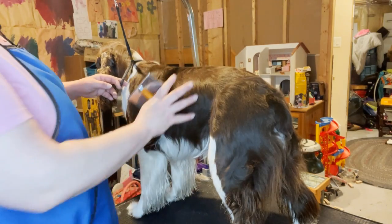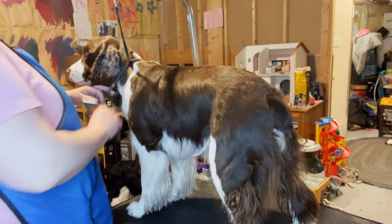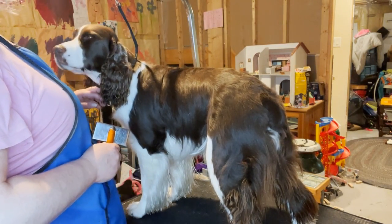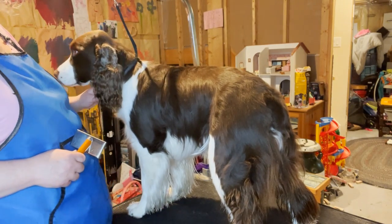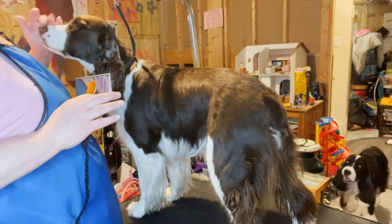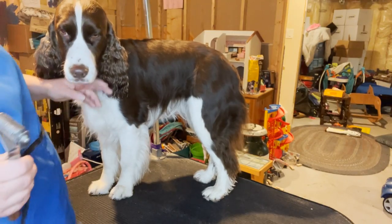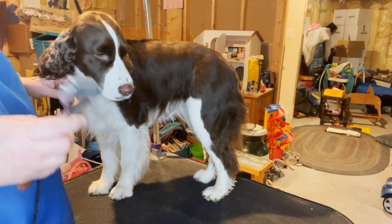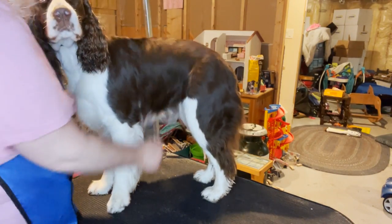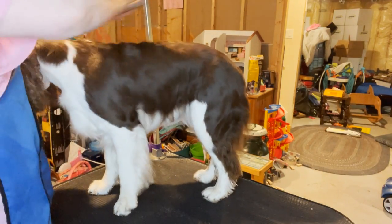I'm going to do the same thing to her — brush her all through, then strip her down her back, into her bum, into her tail, and maybe a little bit under. We're going to get her looking beautiful and shiny again. I brushed Ember out and her hair is just coming out like crazy — way more than Cole's. Just giving her a quick strip down her sides and look how much hair I've already gotten. She's all fluffing out; she's needed a strip for a while.